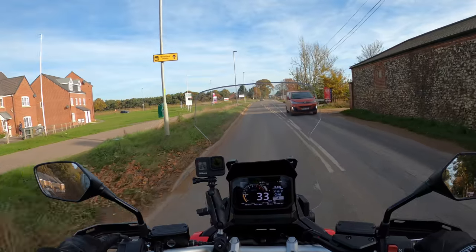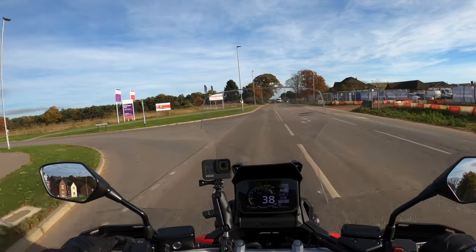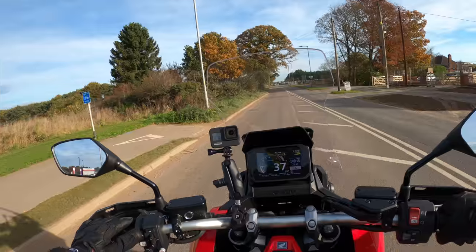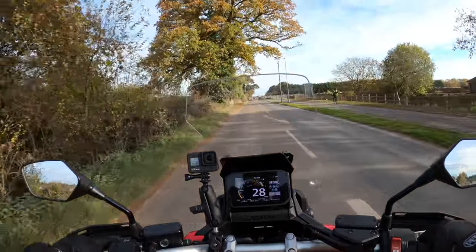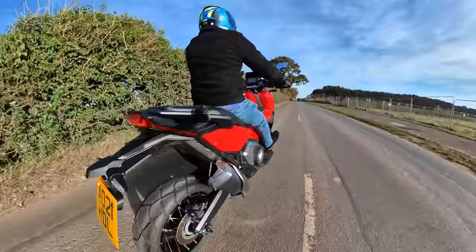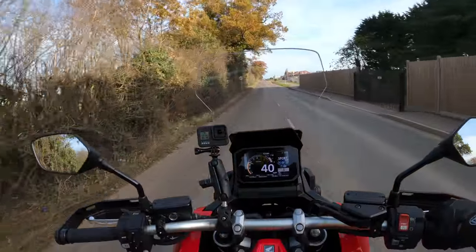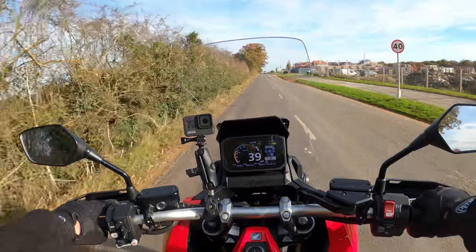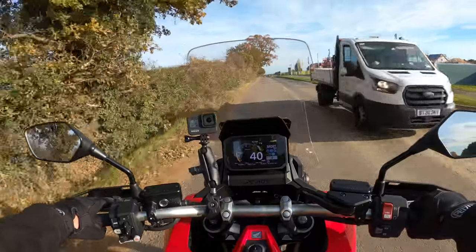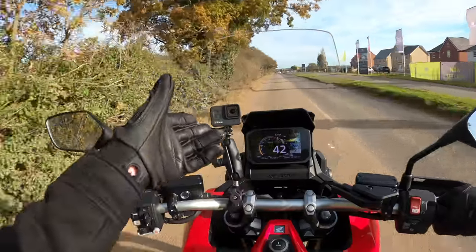Stay tuned - I'll pull over in a little while and give you a thorough walk around of the bike and run through all the specs. There's a lot to talk about. We're in rain mode there - let's put it in gravel, now sport mode - you can do all this on the fly. Not too warm today, it's saying 13 degrees. You've got all the information you need on that display, and it is very crisp.